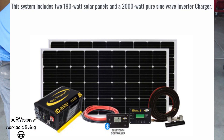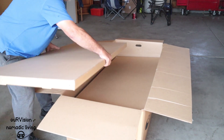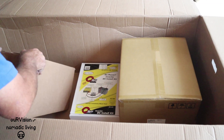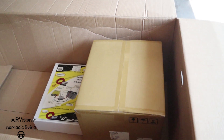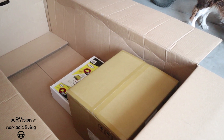We've got the Go Power Elite Package, which includes two panels, the inverter install kit, the converter, and the inverter, which we will open momentarily.